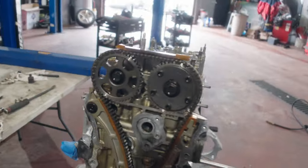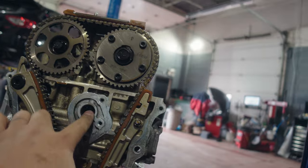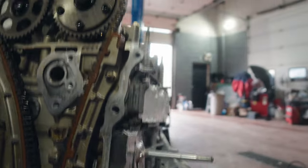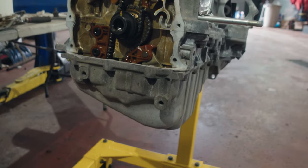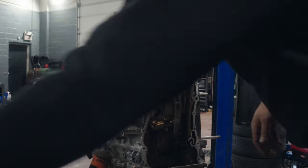Now we have the entire timing chain cover off — take a look. Again, looks really nice on the inside. Honestly, the hardest thing to take out was actually this VTC sensor — it was stuck in there pretty hard. But the cover itself came off pretty easily with just a tiny bit of prying and pop, came right off.